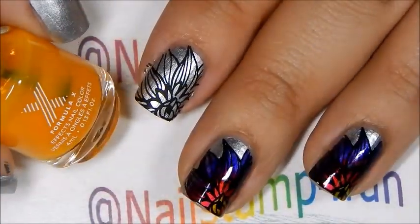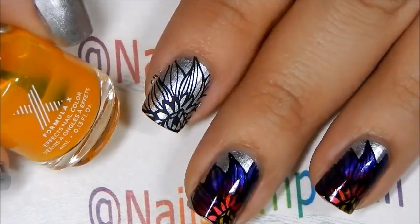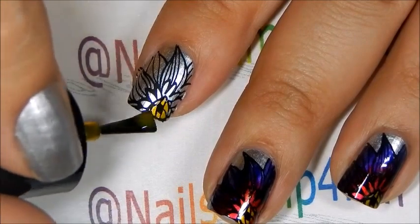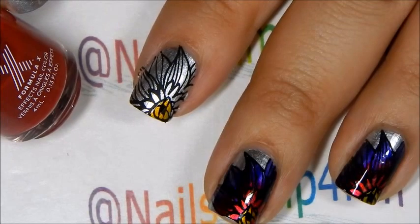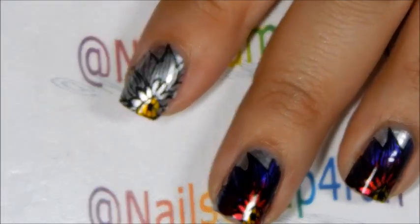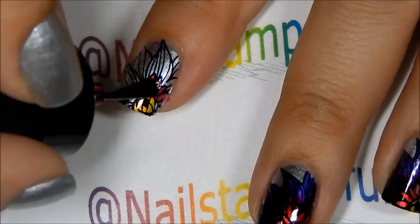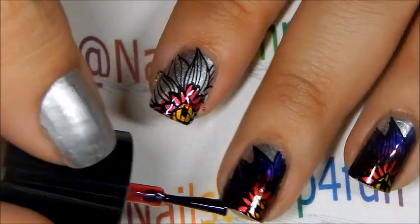Now we're going to apply the beautiful colors to the nails. This color is called Limitless Lemon. I honestly have to say I wish the bottles were a little bit bigger. Now we're going to apply the Boundless Berry color, and I'm going to apply it first only on this part.